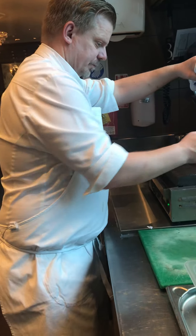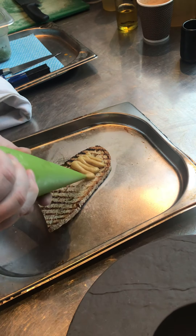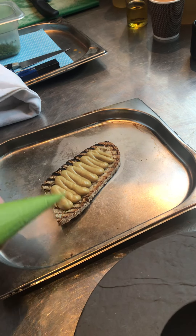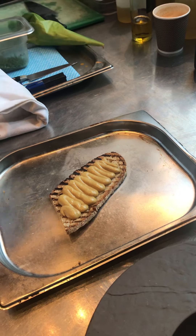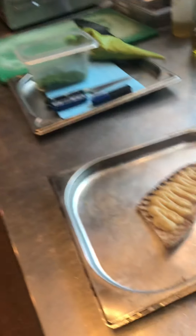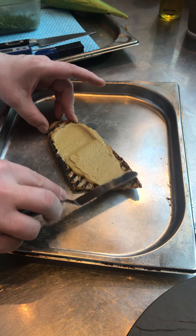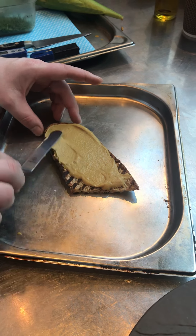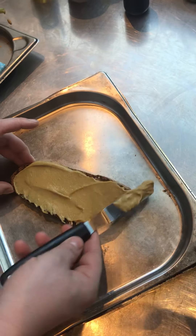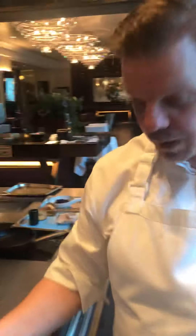So the toast — and then on this we put the rarebit mix. You utilize one of these small paring knives and you can just spread it out. It needs to be a generous amount over there. Once that's done it goes in the salamander.